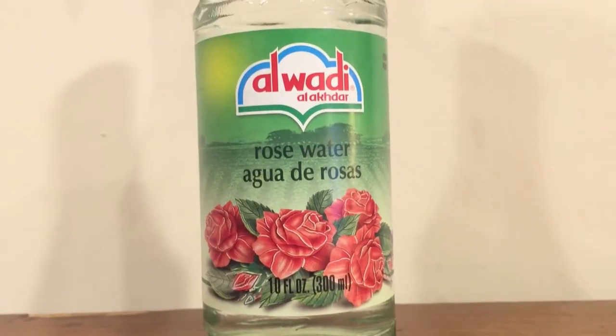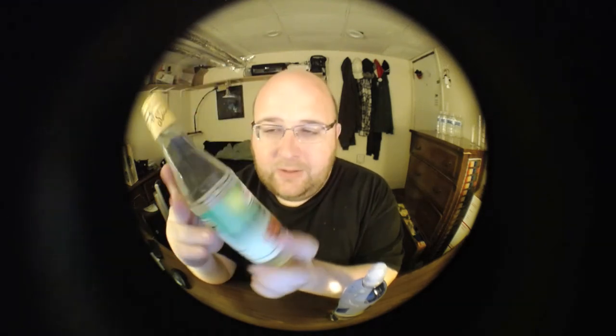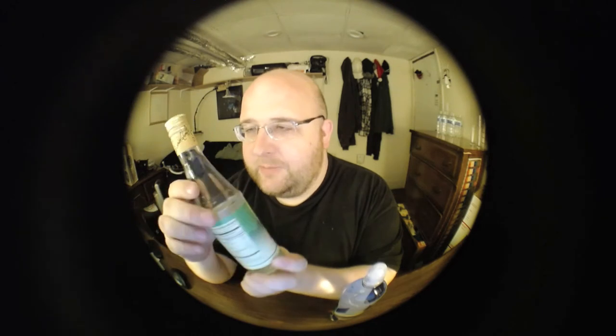Next up is Alwadi Rosewater. This is $3.69 from Whole Foods. It's pretty expensive considering how small this bottle is, but what do you expect? It's from Whole Foods and it's made out of thick glass. I've reviewed several glass bottles before, but this one feels especially thick. So let's just open them up and start comparing them.